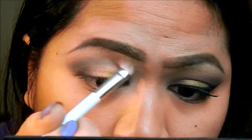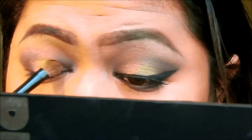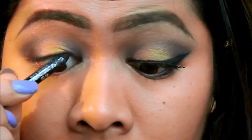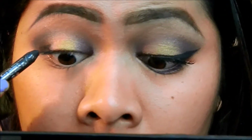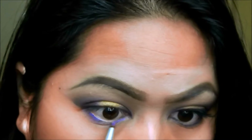Blending takes a lot of time. Now I'm going back in with that gold color from my palette so it can pop more. And of course, tight lining my eyes, like always — that's Kat Von D's black eyeliner, it's a pencil. Now, going back in with that purple cream shadow, I'm going to apply that on my lower lash line. And that is a small detail brush from Eco Tools.